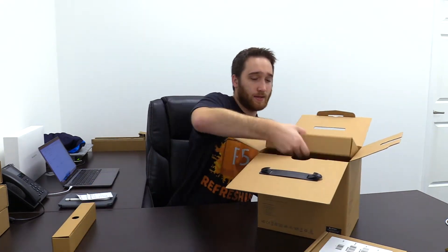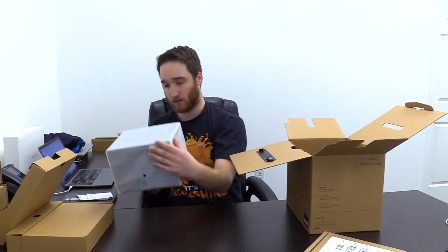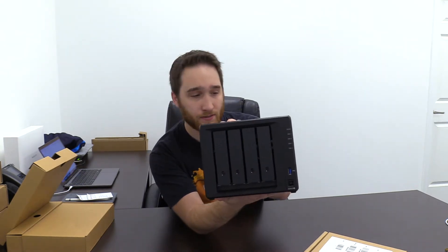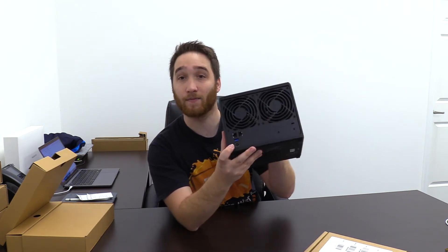Let's open up the box itself and see what we get with the Synology DiskStation. That's a little smaller than I thought it was going to be. There's the unit itself — the front of the unit. It's got your four drive bays on there. Going around to the back, you've got two pretty beefy cooling fans, two LAN ports, a USB port, and the power in.